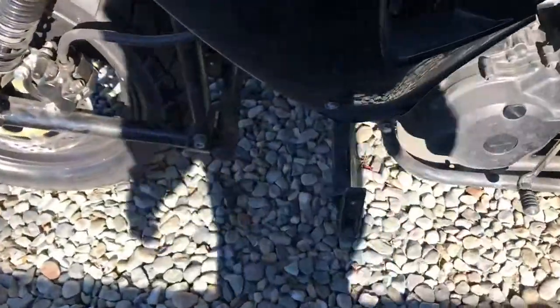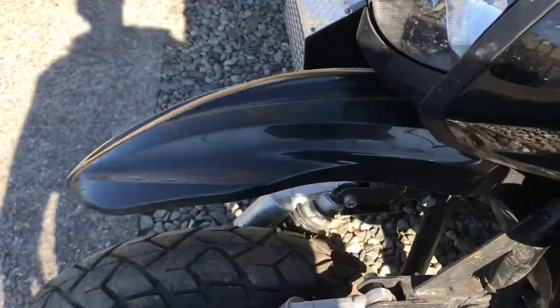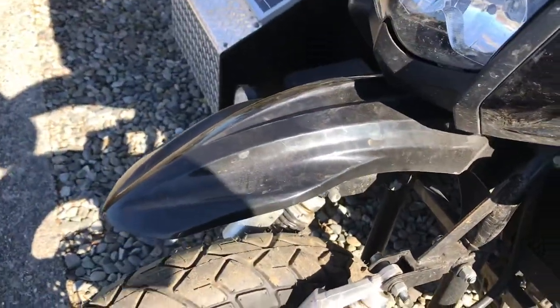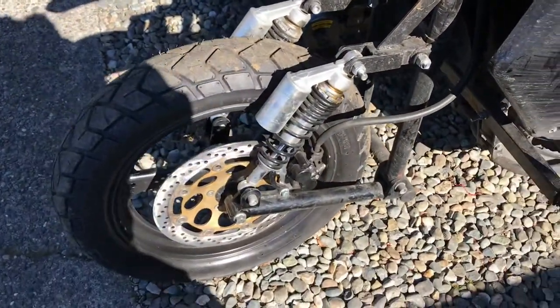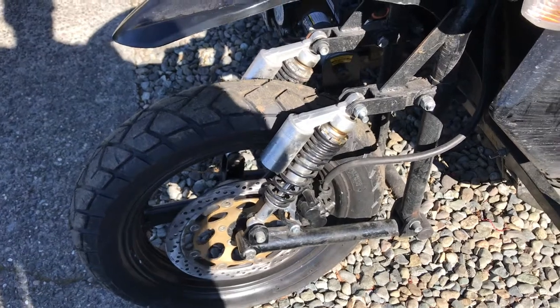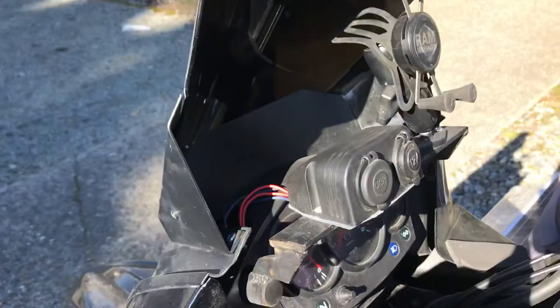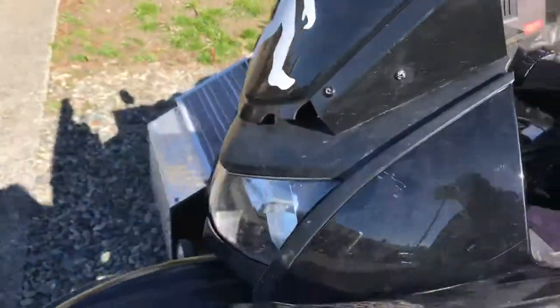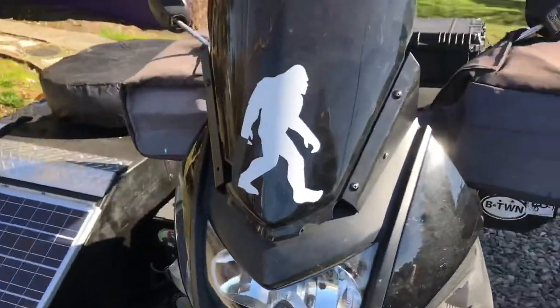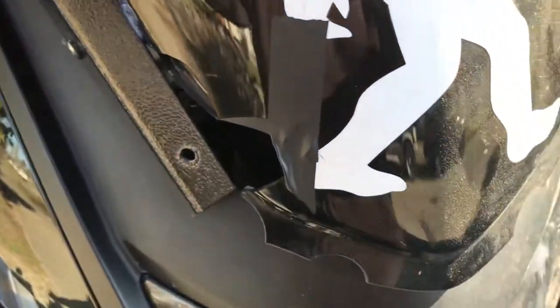Homemade highway pegs. And a KX450F front fender from UFO. Cheap eBay gas shocks that are an experiment to see how long I need — they're adjustable. I'm going to have some good shocks built one of these days. Solo Box risers, which are awesome — can't say enough about Eric up at Solo Box. And a Zero Gravity sport touring shield that took a rock and broke, but it's still on there — it still works.